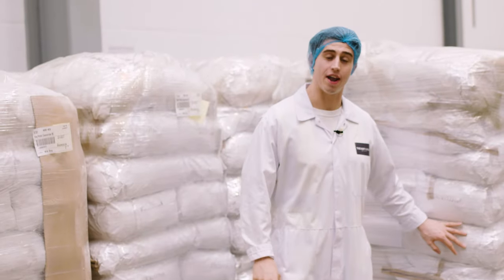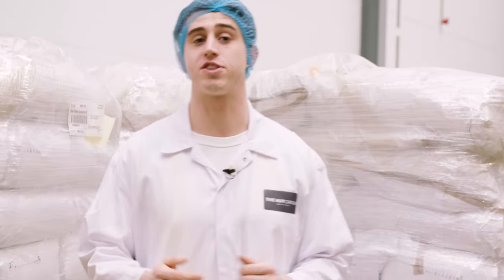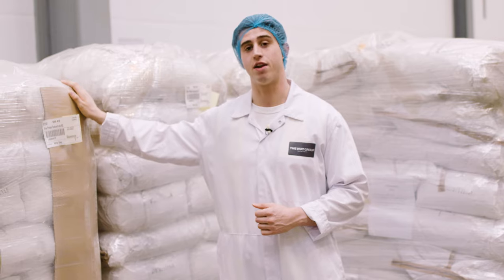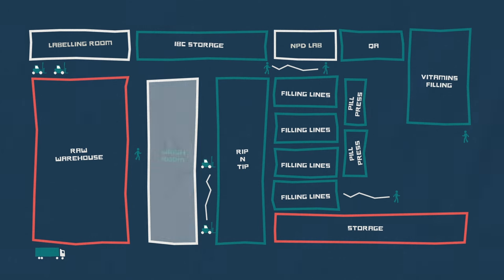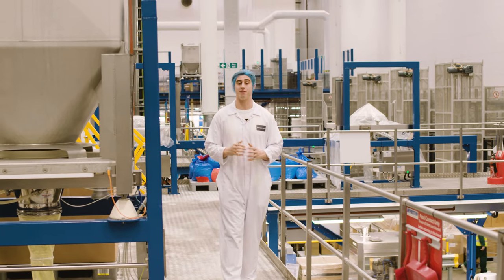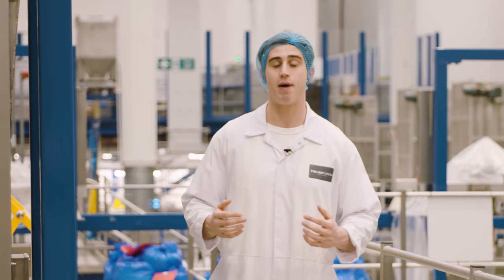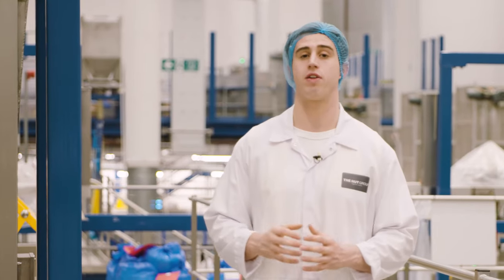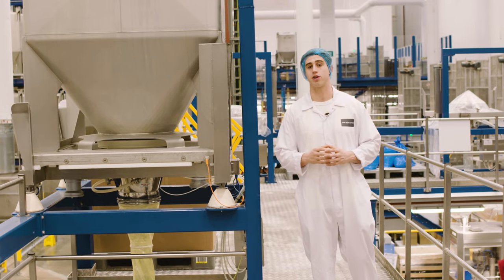Here, we have just two and a half tonnes of creatine — a very small amount that we get through every single day. It's all recorded by date of arrival, but it won't be sat here for very long before it's off to the weigh room to get it ready. For creatine, it's a really simple process and it's even faster for us to produce. Every batch will use several hundred kilos of raw material, full pallets worth, and next to no raw material can go to waste.